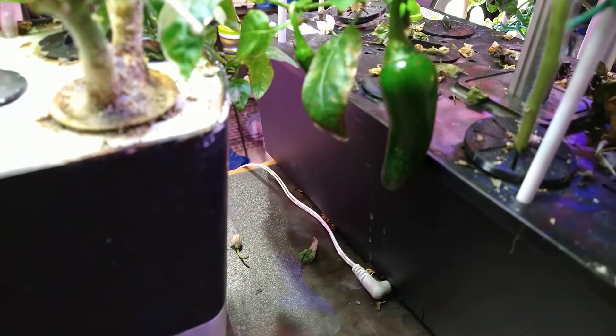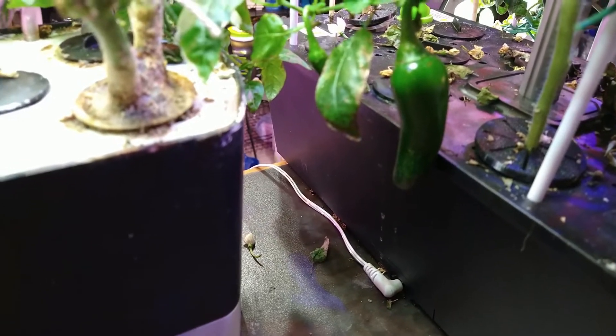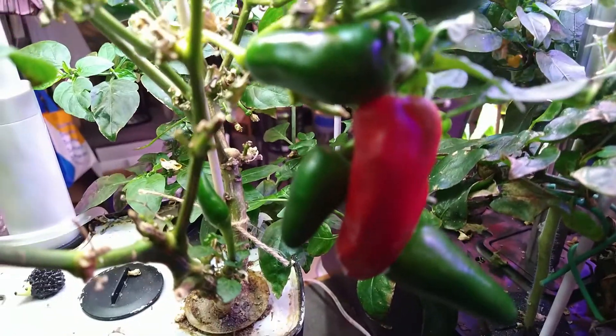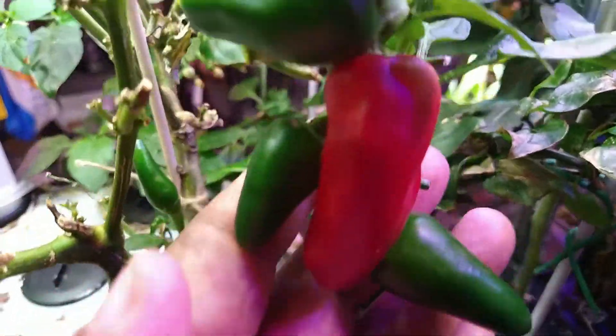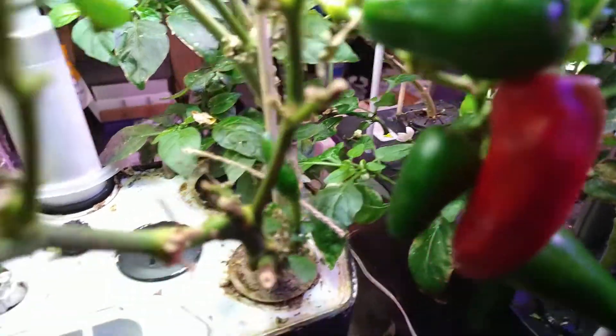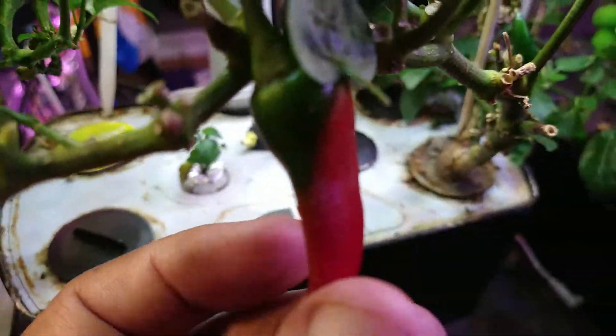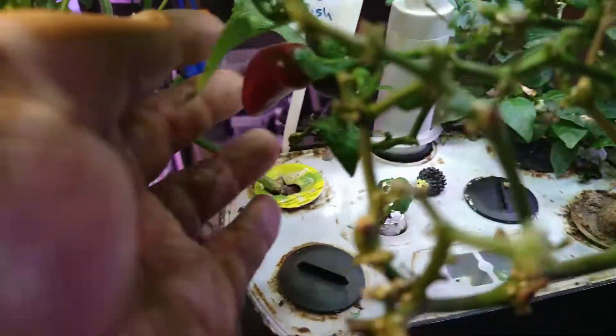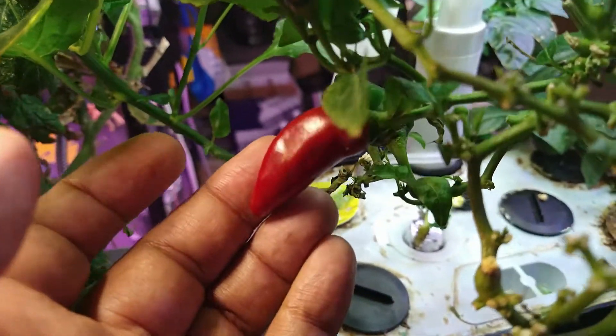Right here I have a bunch of fresno peppers growing. I'm going to harvest this one right here, leave this one to finish off, and harvest the one in the back — so I've got two of them to harvest today.